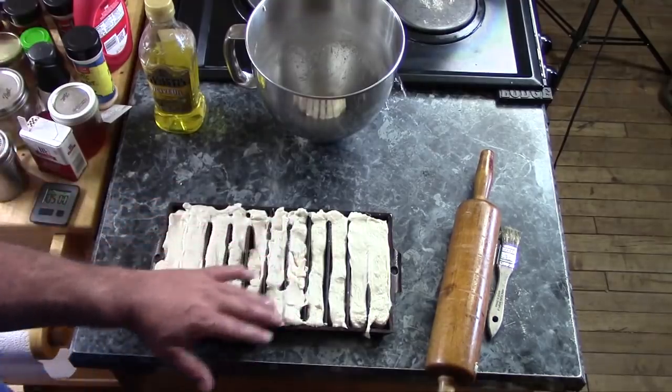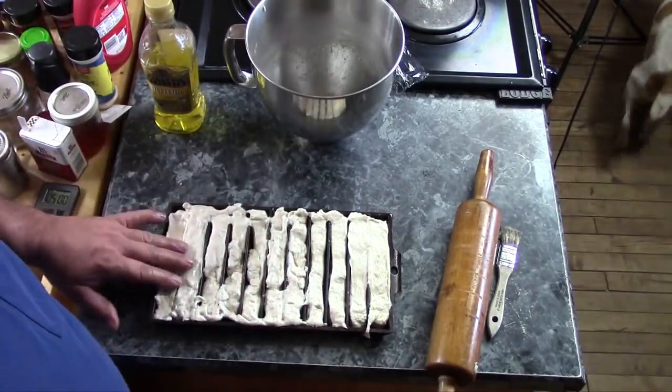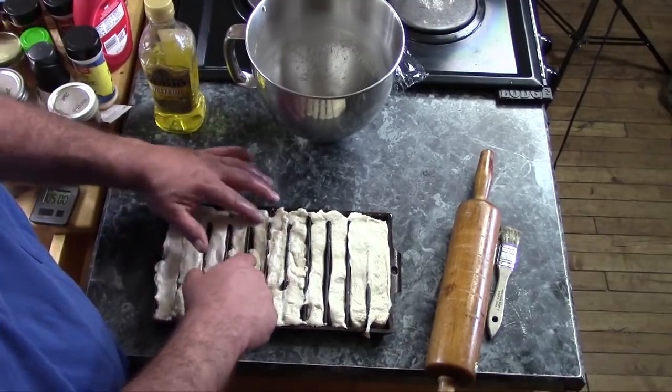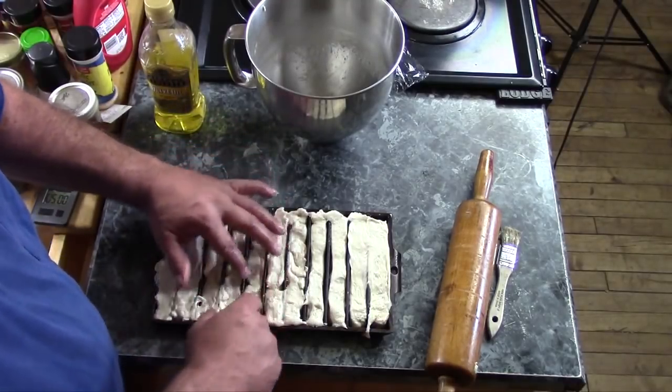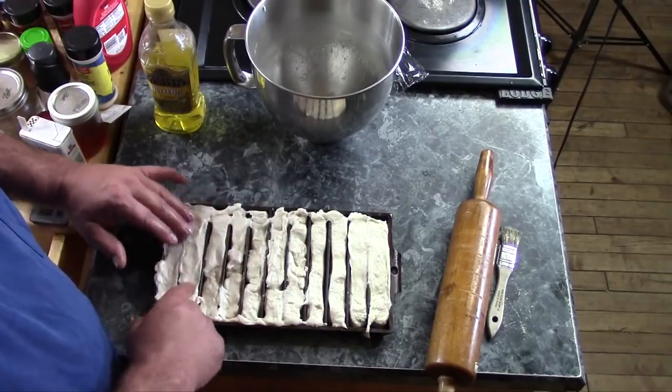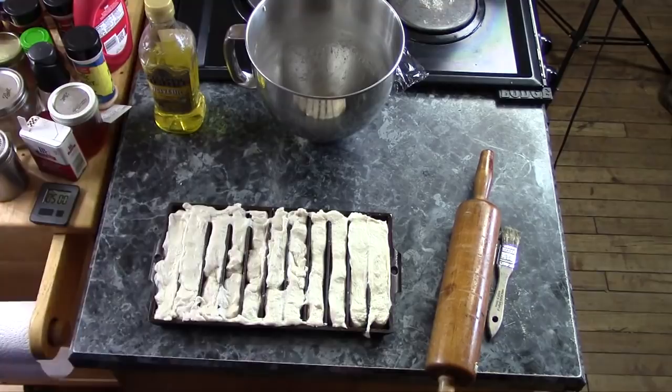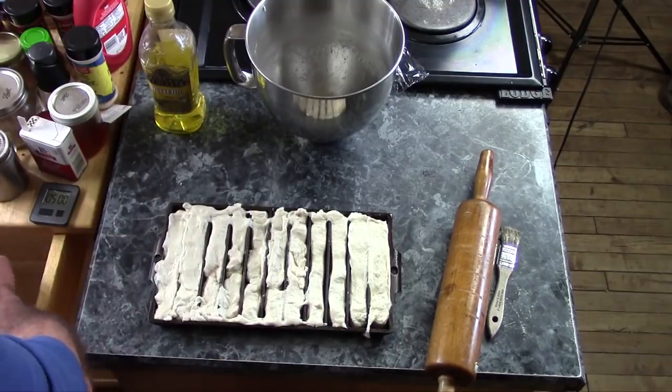Now I'm going to cover this up with a piece of plastic and let it rise for about 15 minutes. They don't need to double again, but you want to get them to where they've obviously risen a bit — usually about 15 minutes, give or take.